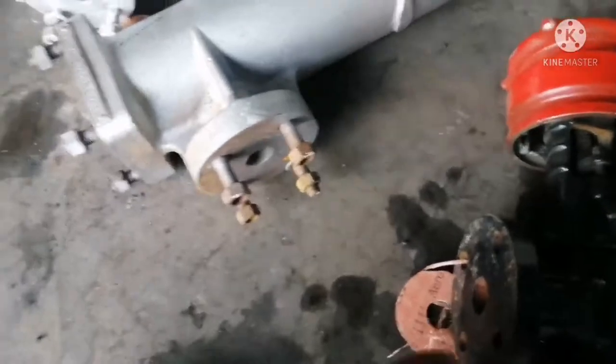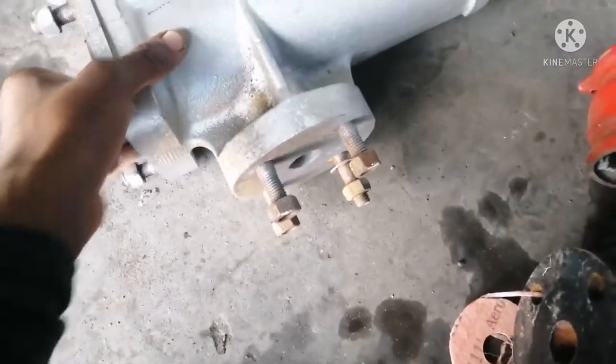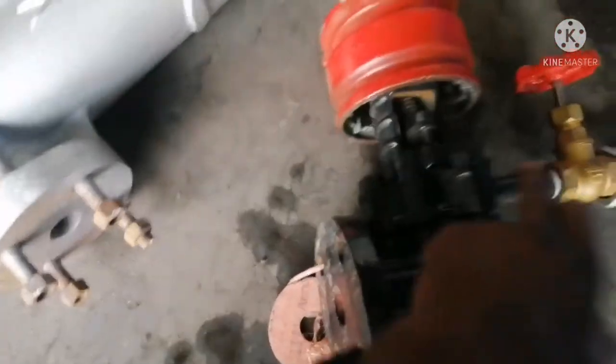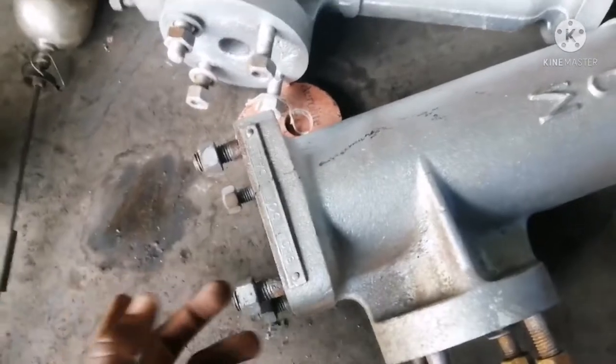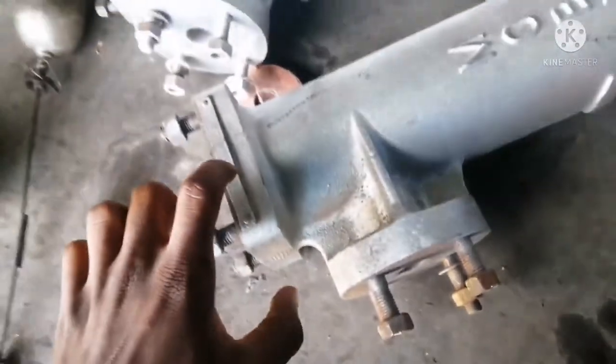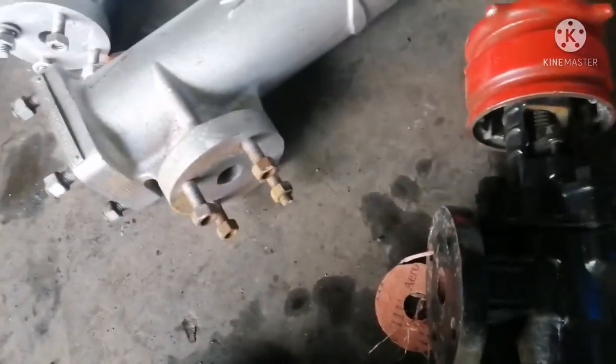When we're performing our blowdowns and we clear the water out of the chamber, draining from the drain valve, the float goes down, then our alarms start ringing. So in performing blowdowns, we're checking if our alarms are in working condition.